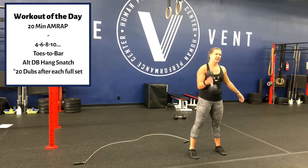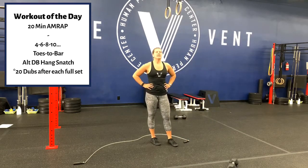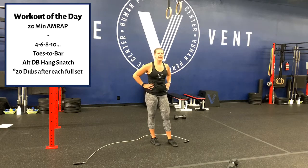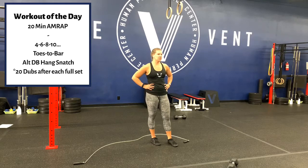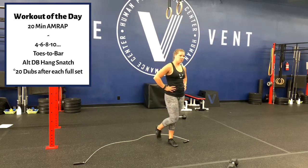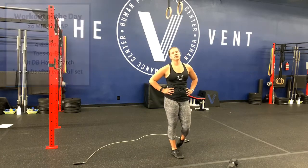20 double unders between each round. If you're at the gym, you could use the bike — that was the original workout: 10 calories for the ladies, 12 calories for the guys. We do have double unders again tomorrow, so if you're doing open gym tomorrow and you're at the gym and would like to use the bike, please do.